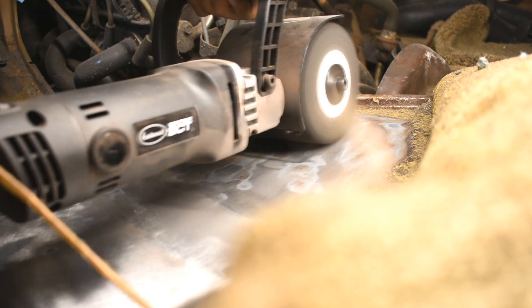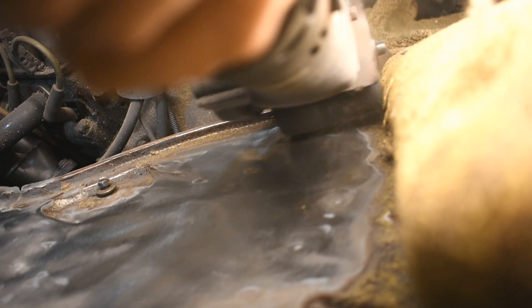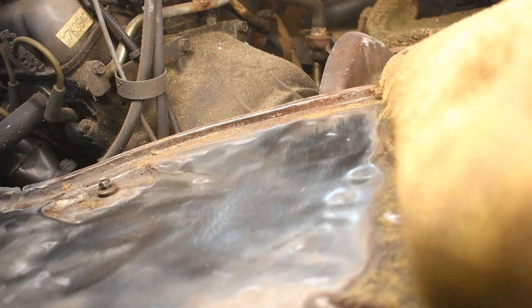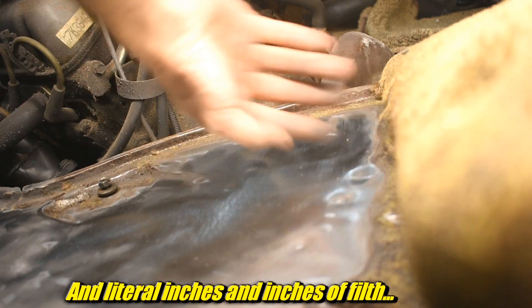Drum sander usage number one million — getting that crappy glue off the floor. It's glue; it glued the carpet down like it was going anywhere. So it goes through the glue and then the paint and then all the crap, and gets to the nice, surprisingly clean floor. Except for the giant hole earlier.